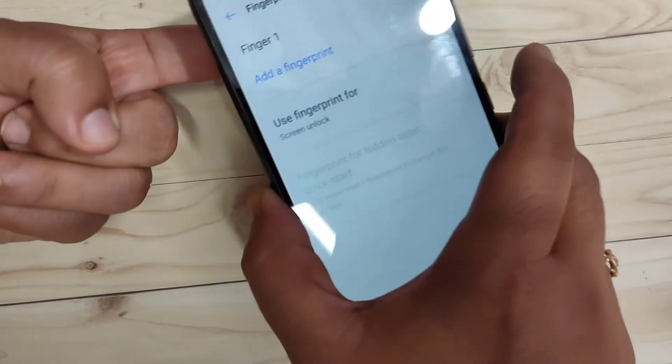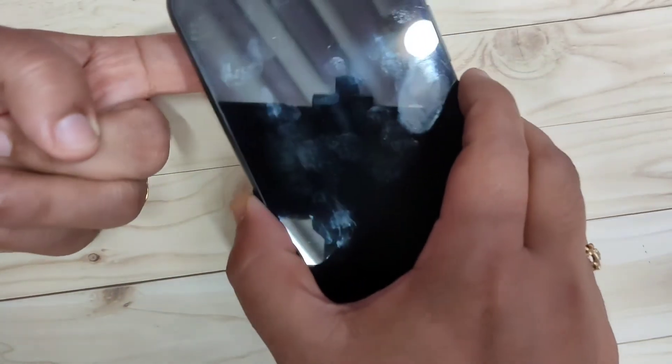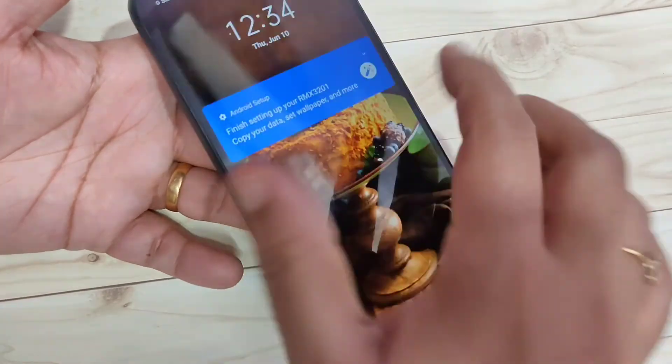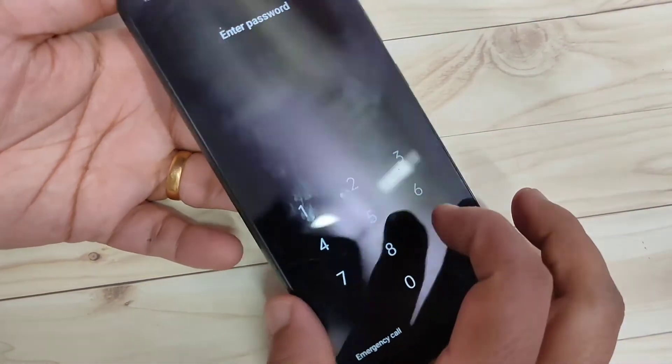I will lock the screen again and touch the fingerprint — you can see it is unlocked. You can also use the pattern lock or the four-digit password in the same way.